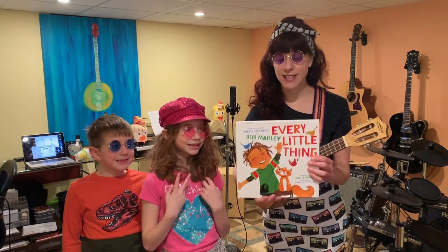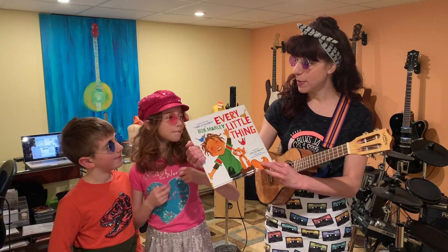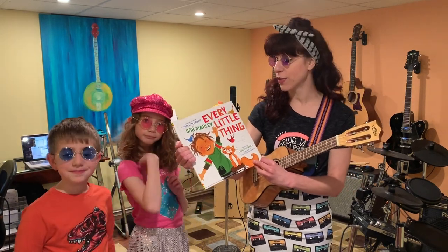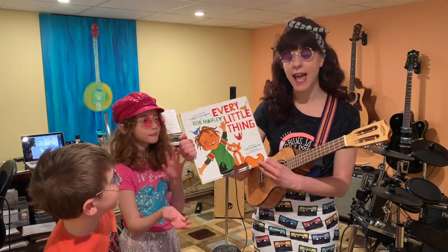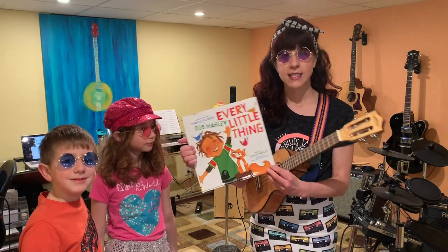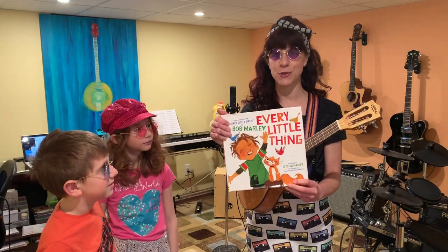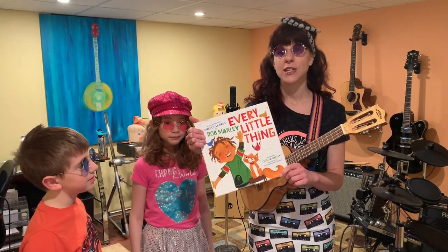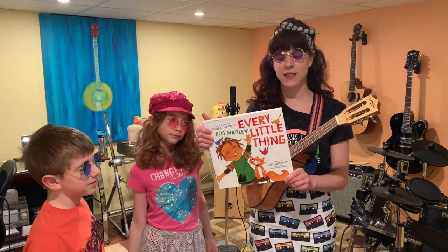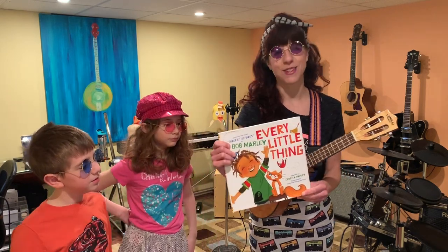Our next segment is time for a story song, and this song is based on the Bob Marley song 'Three Little Birds.' It's called 'Every Little Thing' and it was adapted by his daughter Cedella Marley. We are going to sing this story song for you and we hope you enjoy it. We hope it brings you some peace and makes you think: don't worry about a thing, because every little thing is gonna be all right.